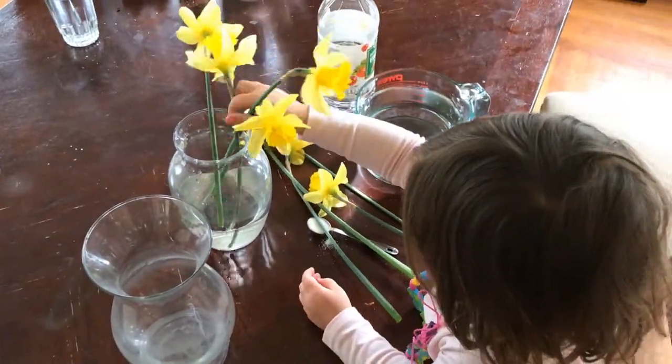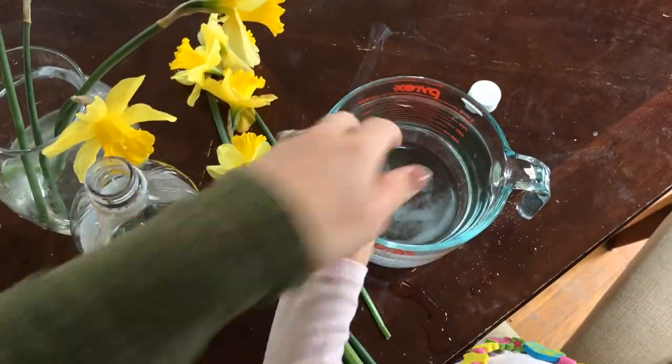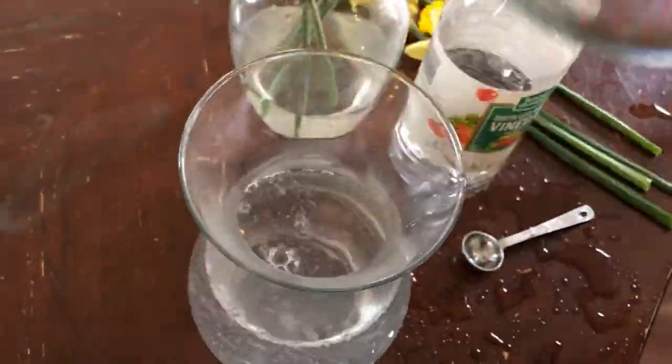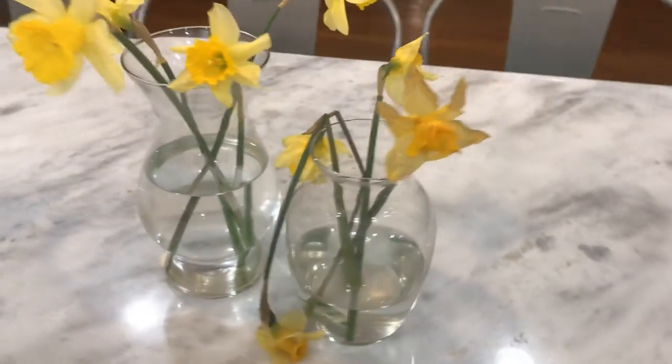The next hack is to help keep your flowers alive longer. I did a test with some flowers in a jar of plain water and others in a vase with two tablespoons vinegar, one teaspoon sugar, and a quart of water. I put fresh-cut flowers in there and these are the results after a week — the one with vinegar definitely held up better.